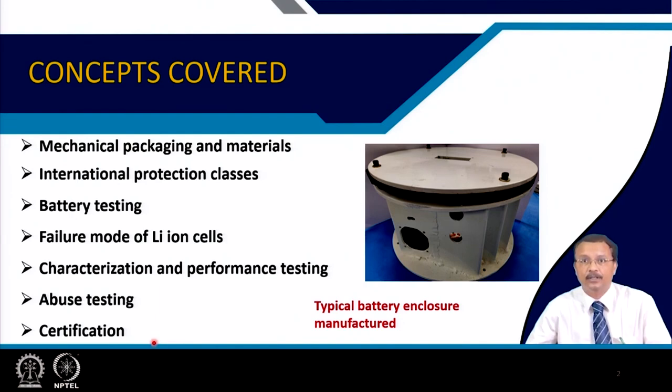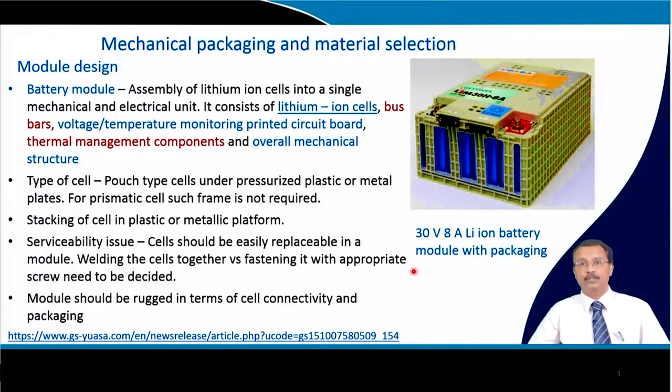This is the actual battery pack — I showed you the same figure in the last lecture. This is a typical package for our battery module, which is a 28V 16Ah module. The module design consists of an assembly of lithium ion cells into a single mechanical and electrical unit, including lithium ion cells connected with bus bars, voltage and temperature monitoring PCB as part of the BMS, thermal management components, and the overall mechanical structure. This is shown as a typical 30V 8Ah lithium ion battery module example.